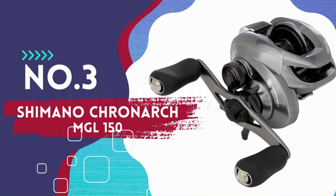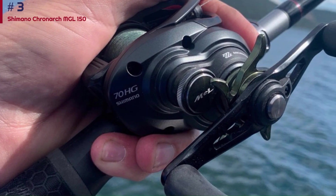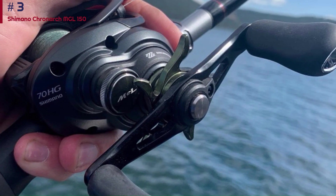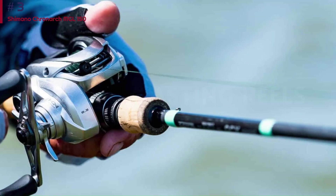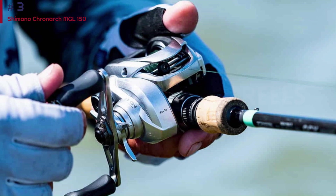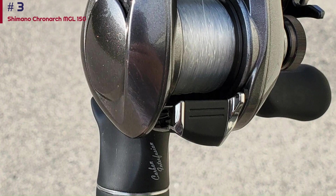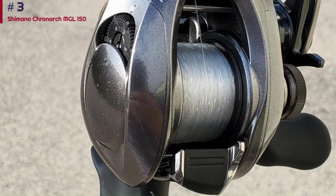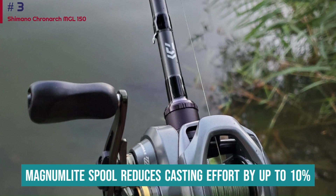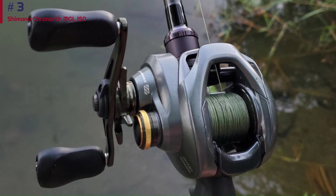Number 3: Shimano Chronarch MGL 150. The Chronarch MGL has a near-identical carbon composite frame to the previous C4 Plus and still weighs a scant 6.5 ounces, but has some new enhanced features. Like many of Shimano's high-end reels, the MGL gets the X-Ship gear arrangement that provides rock-solid gear stability and strength. Also new are Micro-Module gearing and the MGL spool. Micro-Module gears make the retrieve strong but smooth, and the Magnum light spool reduces casting effort by up to 10%. The drag washers provide one of the smoothest drag systems around.